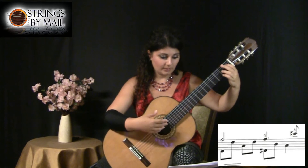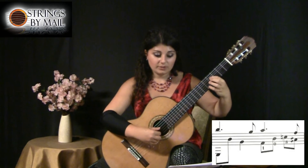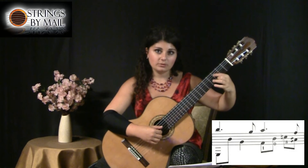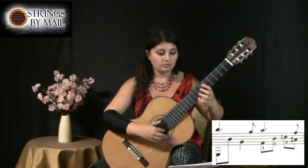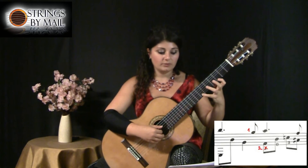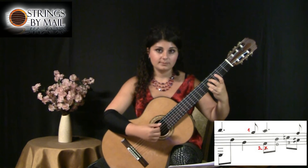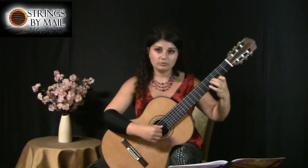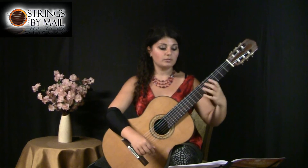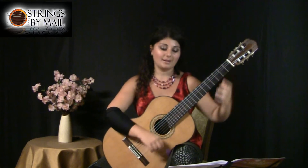The next fingering change is in measure eleven. The way it's written, the G doesn't have a fingering, but the F sharp is written with the first finger. So in order to play the F sharp with the first finger, I would have to play the G with the second finger. This made my hand go backwards and then forward, which doesn't seem too comfortable when there's an easier option of doing the G with the first finger. It also gives you the option of preparing ahead of time, then changing the F sharp to two, which makes it easier to transition. That way your hand keeps moving in the same direction. It's usually easier to establish a movement towards the first position and just move in that direction, rather than moving back and then forward and then back again — it kind of breaks the momentum.